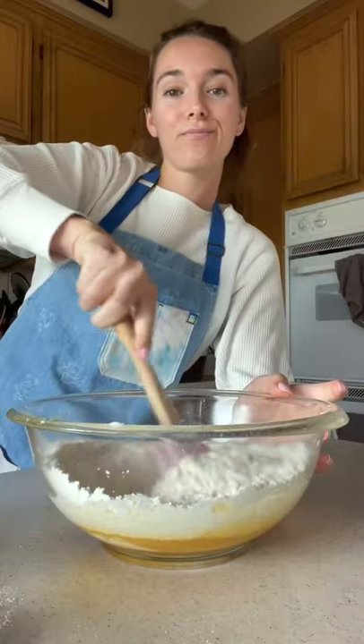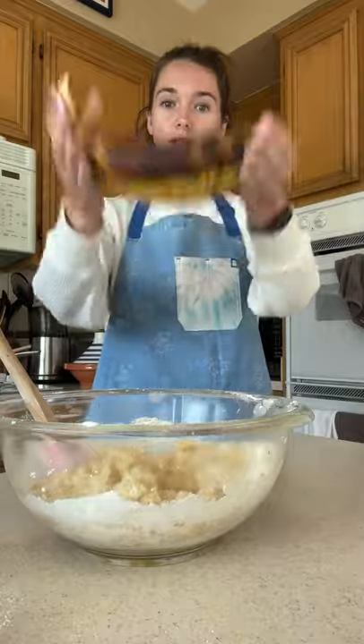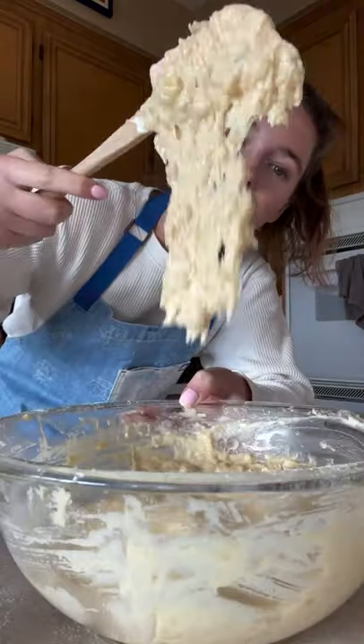Now add in a half a tablespoon of vanilla extract, two tablespoons of yogurt, and your three very ripe bananas that have been smashed. Mix this all together then add in a half a cup of chopped pecans.